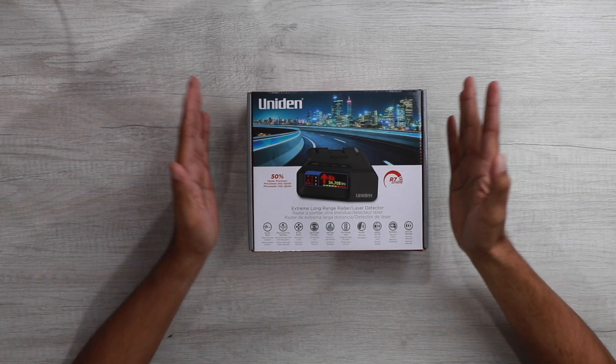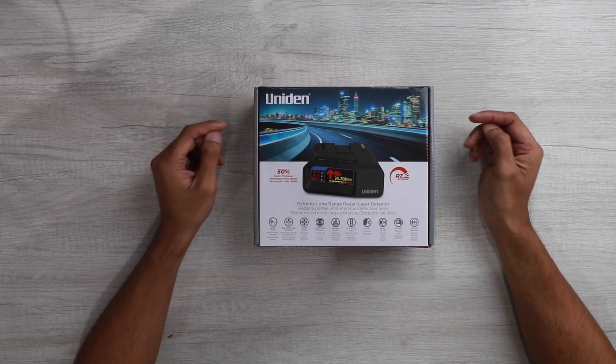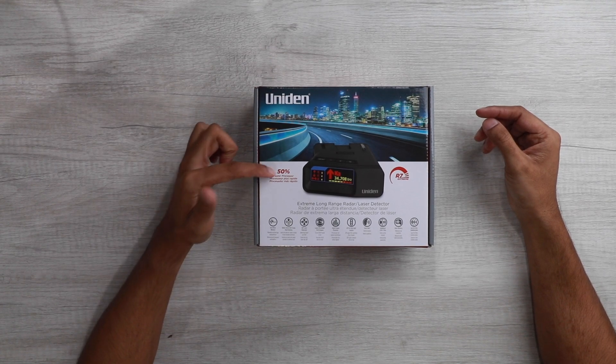Welcome back. For those of you that might be new to my channel, all my videos are primarily timestamped. So if you want to skip to one section of the video, feel free — just follow the bar on the bottom, see what sparks your interest and get to the point. So let's get started. Here is the box the R7 comes in — this is the front of it. They did come out with a new processor that the R7s have now just because of supply chain shortages.